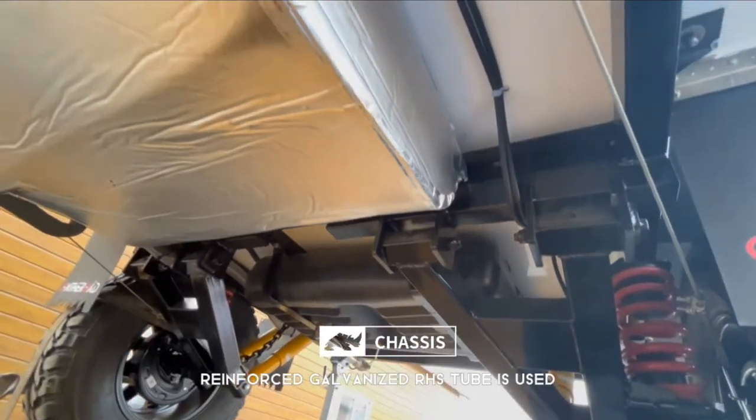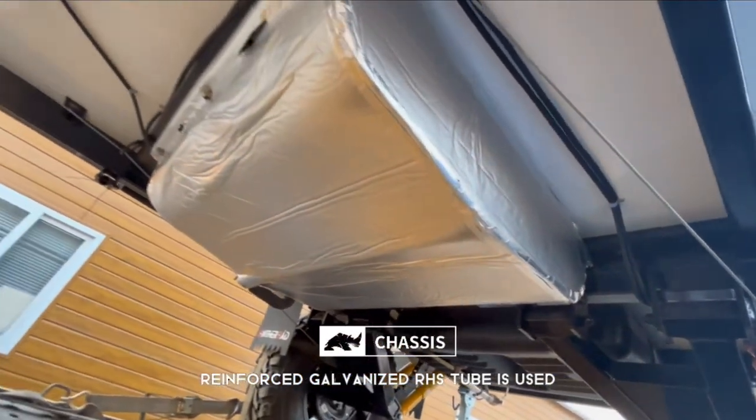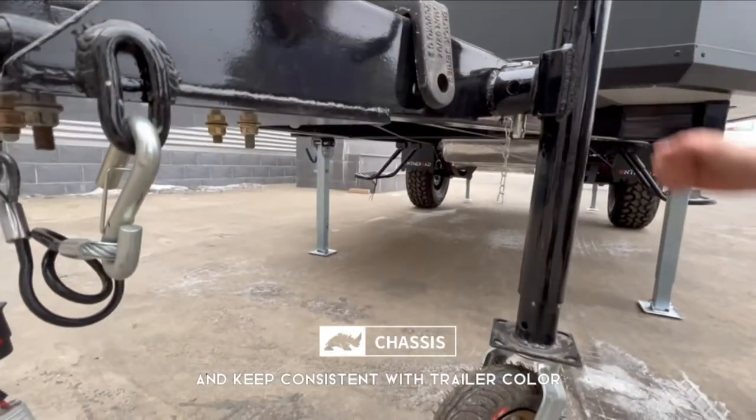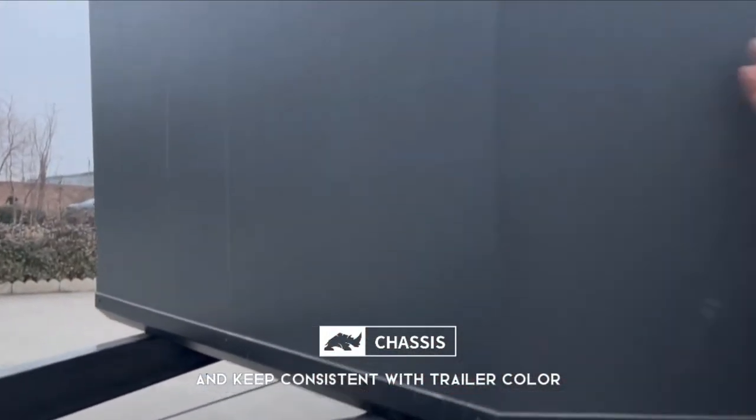For the chassis, the reinforced galvanized HHS tube is used, and black painting enhances the anti-corrosion protection and keeps consistent with the trailer color.